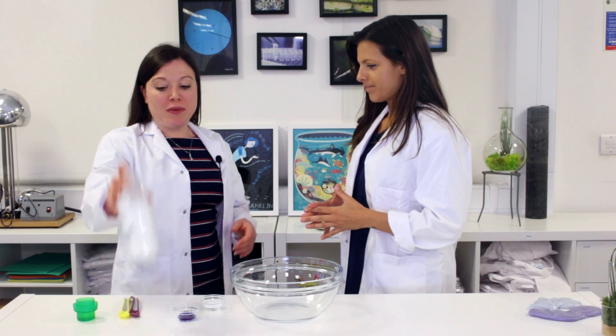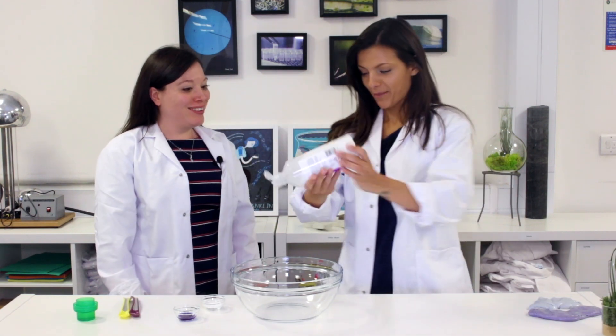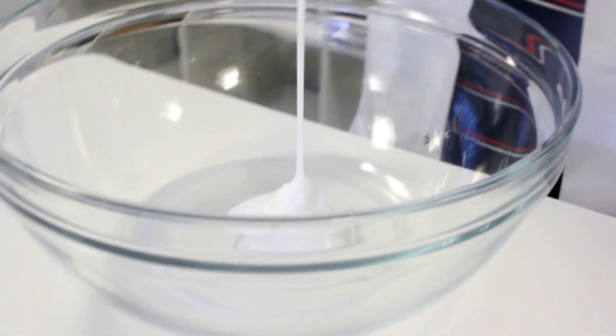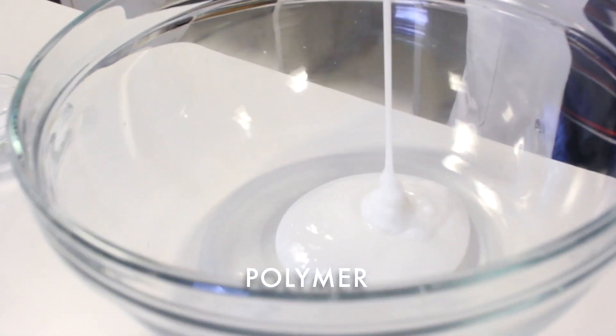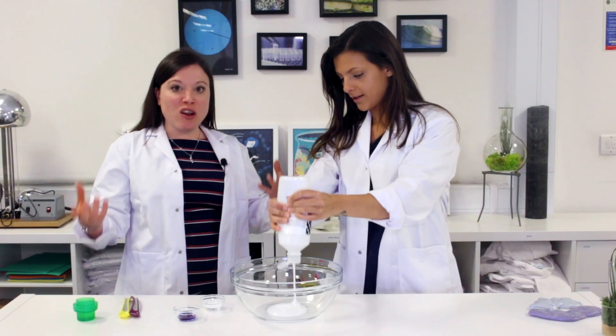First of all we're going to start with some PVA glue — let's pour some of that in our bowl. I'm excited to make slime! So actually, what is PVA? PVA is our polymer — it's polyvinyl acetate. It is a liquid plastic; its molecules are arranged in these long chains like we saw before. What else do we have?